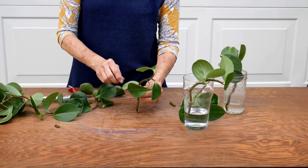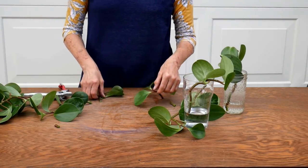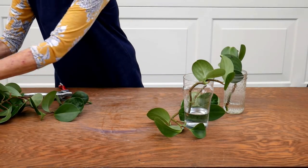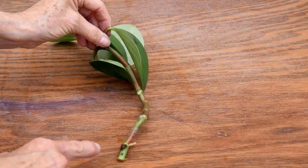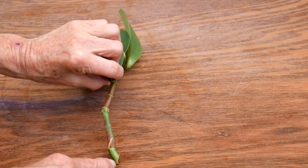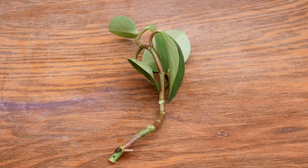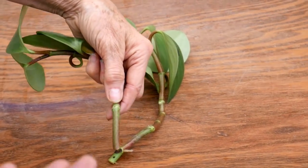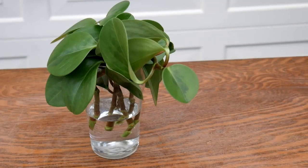I get the bottom leaves off too and I'm going to cut this one here as well. Here's the cutting I already had in water for a while — up close you can see there's a root there, and another one coming there, and a node emerging. The nodes appear all the way up and down the stems. I try to get stems of fairly equal length in the same container because I want them to root from the same nodes.